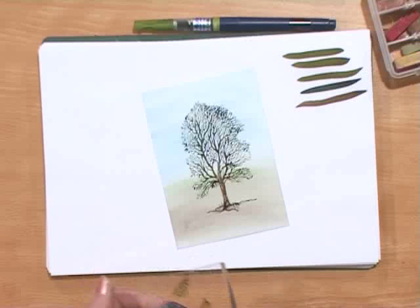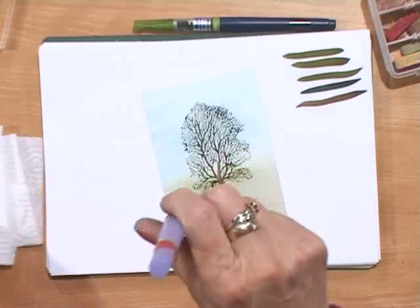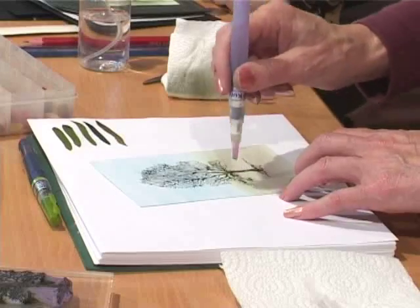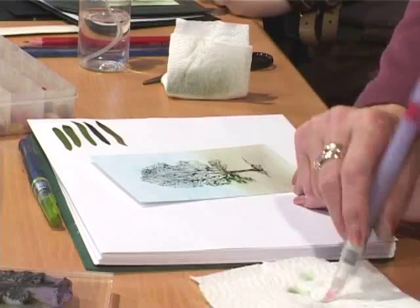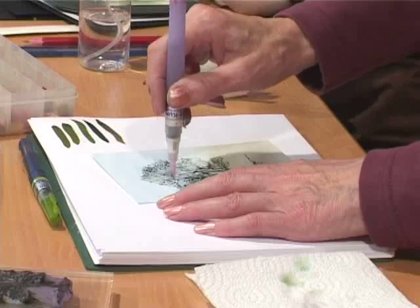Sadly our beech tree doesn't have any leaves — it's a little bit sad, isn't it? This is where the chisel comes in — this is the chisel brush. Make sure it's wet and clean. Now, upright, horizontal and horizontal. Don't push, don't paint, just stipple. Why is it important just to stipple? Because all you're trying to do is lay down the tiniest puddle of water to make your watercolour bleed. And why necessarily horizontal? Because beech trees grow horizontally — you look at them, they grow horizontally. You learn something new every day.